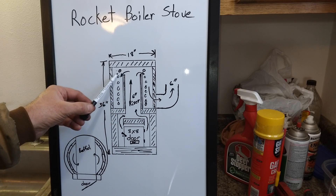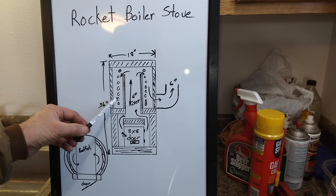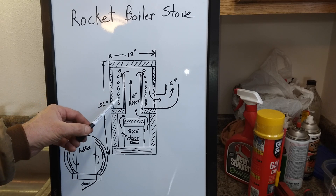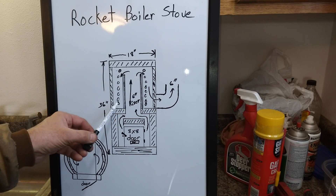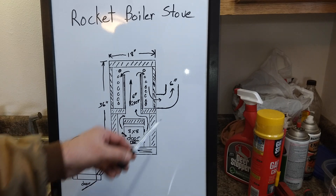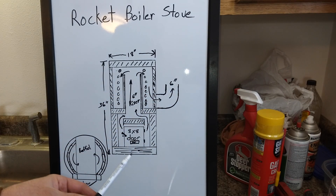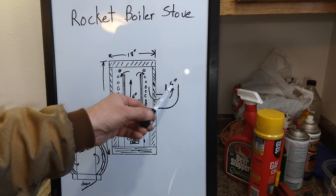Then it'll come up to the top and flow back down across a coil of stainless steel tubing full of water that's going to be pumped around through here to be heated. Then the exhaust will go out the six inch stove pipe. This will actually be in the back of the stove — I just drew it in so you could see the flow of exhaust gases.